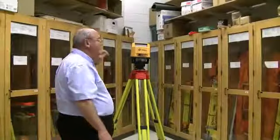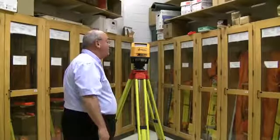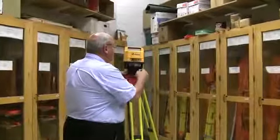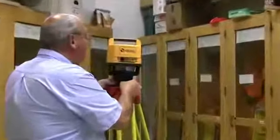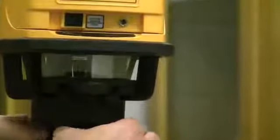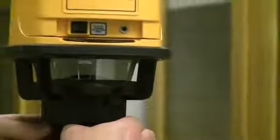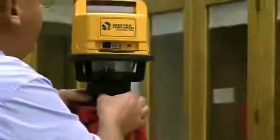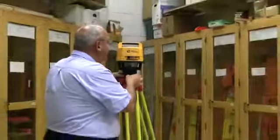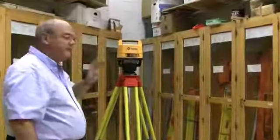Now we're going to do the laser. This is a one-person survey instrument — it doesn't take multiple people, so I'll be able to fully demonstrate this. It's got a target bubble just like the auto level, the power level. All leveling devices have some kind of a leveling system that must be done. We get the target of the bubble in the circle, then we can turn it on, and it'll spin if it's level.